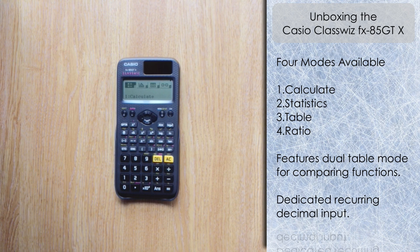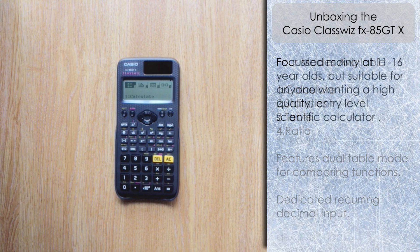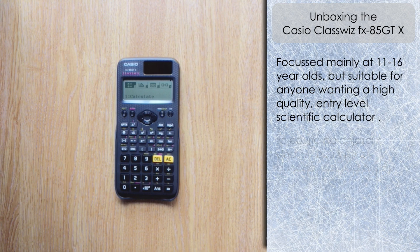I suspect this will supersede the FX-85 GT Plus, which I imagine Casio will discontinue going forward. This will be the go-to model for students from age 11 to 16 — it's going to be a popular calculator in schools. Certainly for Years 7 to 9 here in the UK, and it'll be a good calculator for GCSE as well.